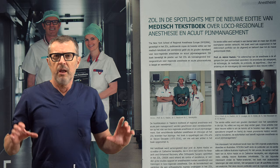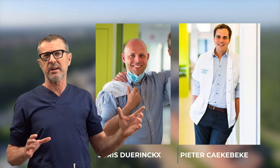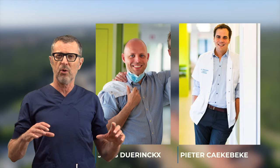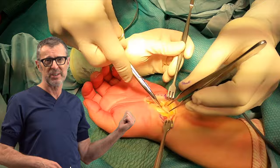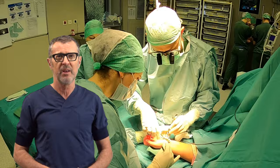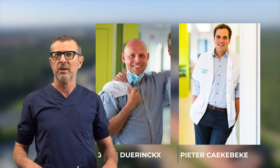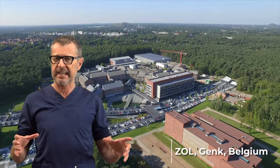To explain the difference, it's best to introduce you to our practice. This is ZOL, the home of NYSORA Europe Hospital in Genk, Belgium. These are our top hand surgeons, Joris Dürings and Peter Kackebeke — both fellowship trained and holding doctorate degrees. Each one of them does anywhere between 15 to 30 cases a day, and there is no way they could achieve this volume by injecting patients themselves with WALANT and managing them intraoperatively.